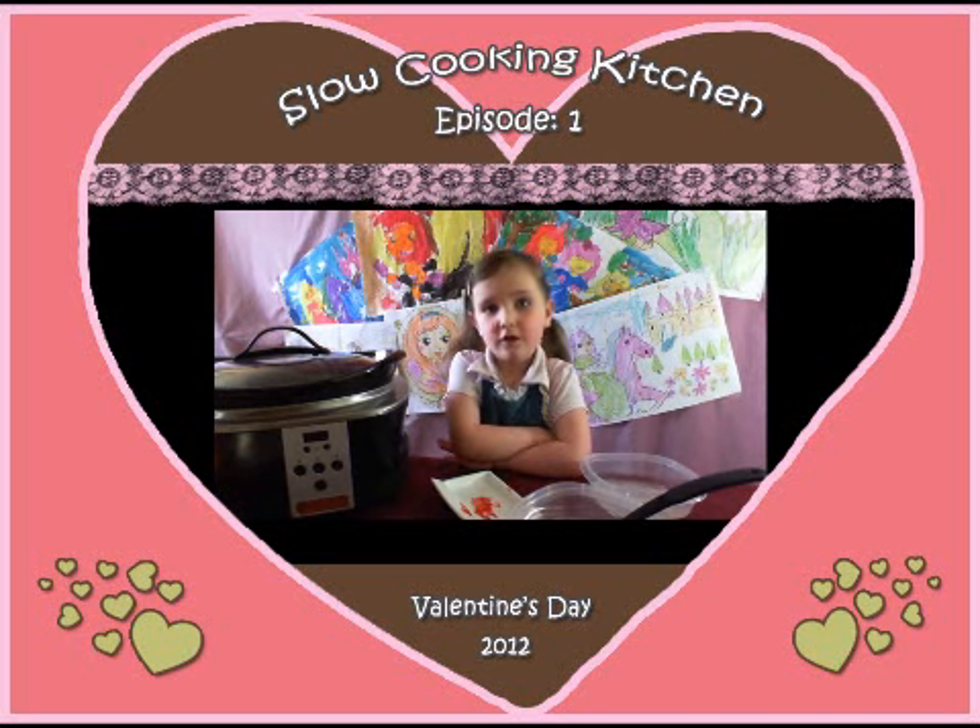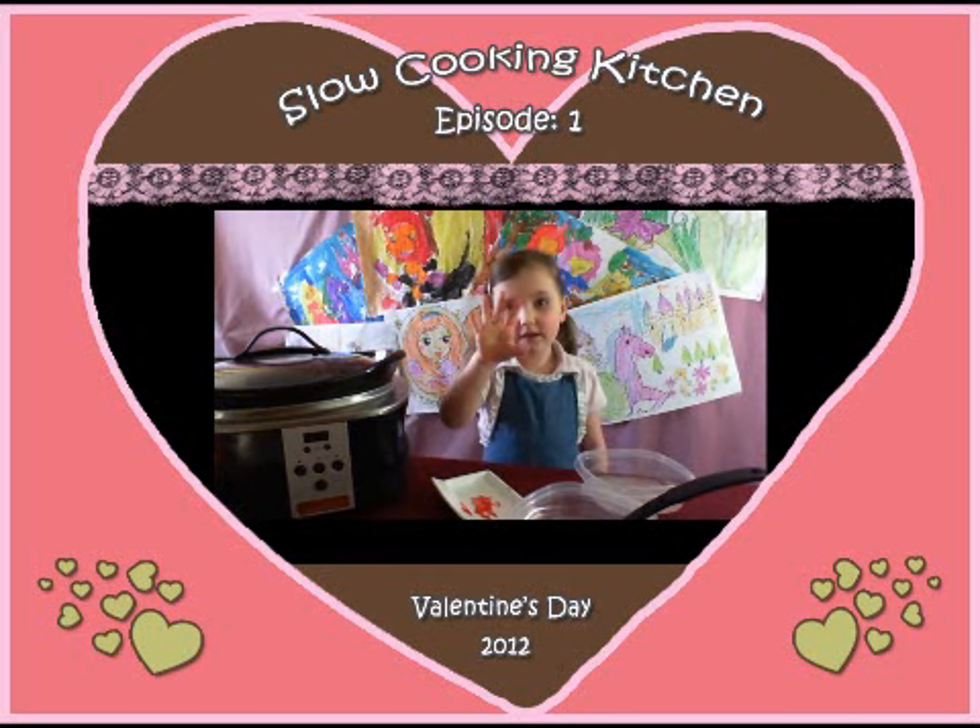That's for your mom and dad. Turn it on high, and it cooks for two hours. I'll see you in two hours. Bye-bye.